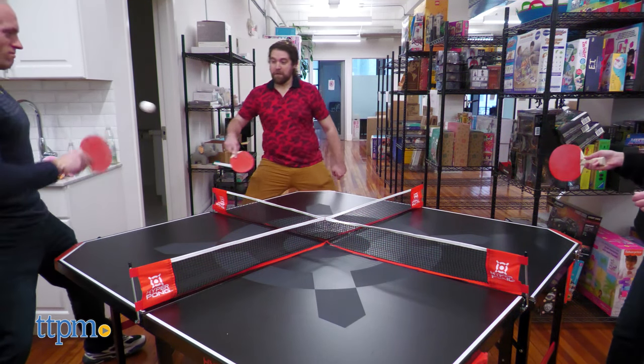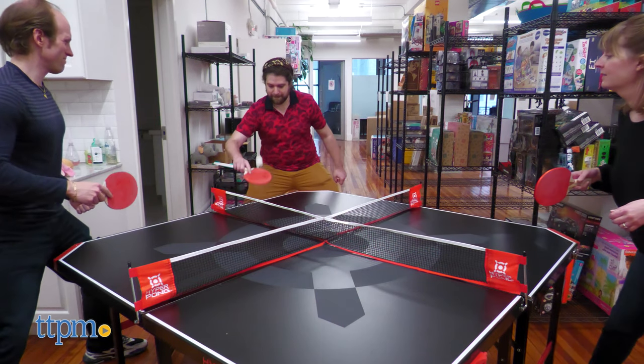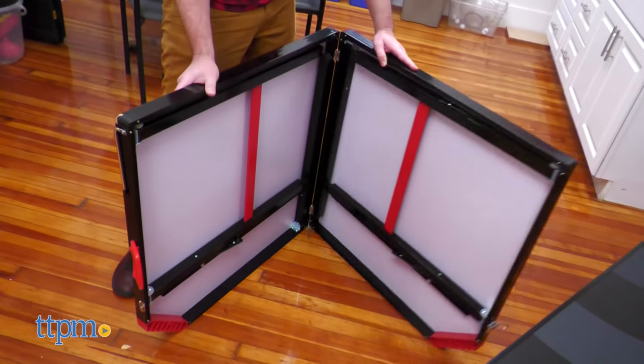Cleanup, thankfully, is just as easy as setup. Between table tennis and ping pong, what's more your speed? Let us know whether you prefer the bounce down in the comments.